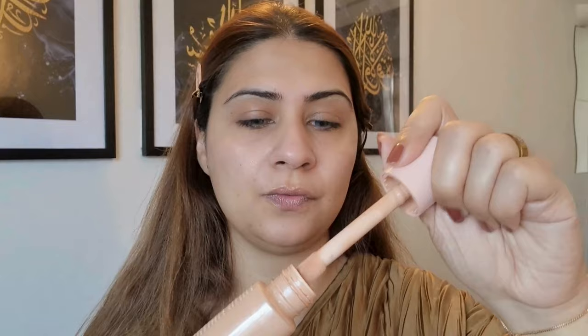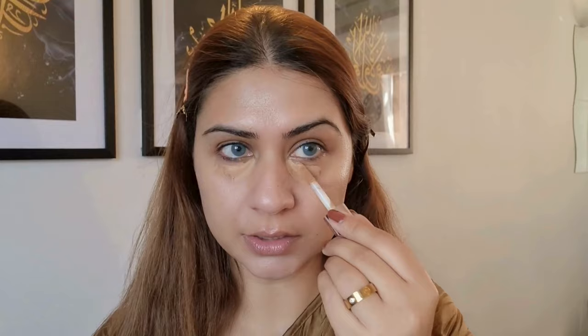Now I'll be using the elf Glow Liquid Filter. This will give just a little bit of coverage and a lot of glow — I just love this product. I'm using my buffing brush to just buff it into my skin. Now I'm using a darker concealer to actually color correct my under eye, and I'm just gonna blend it with a damp beauty blender.